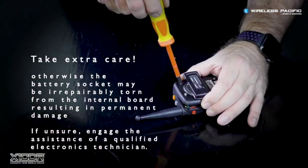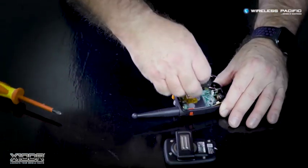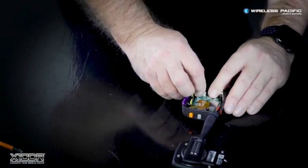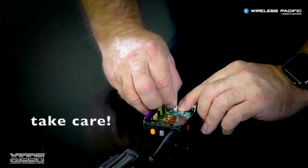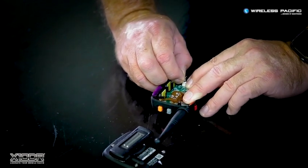Next, take note in your mind where the battery is sitting inside the device. Now, remove the old battery by holding the edge of the printed circuit board socket with your fingernail while gently prying out the small battery cable connector.